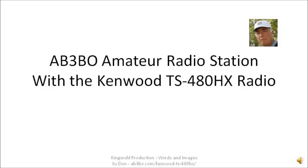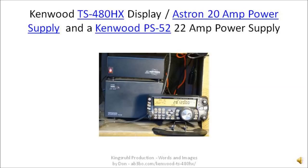The radio station uses a Kenwood TS-480HX radio. This is an HF radio. The HX in the designation stands for high power — this is a 200 watt version of the TS-480HF radio. In this image is the Kenwood TS-480HX display.